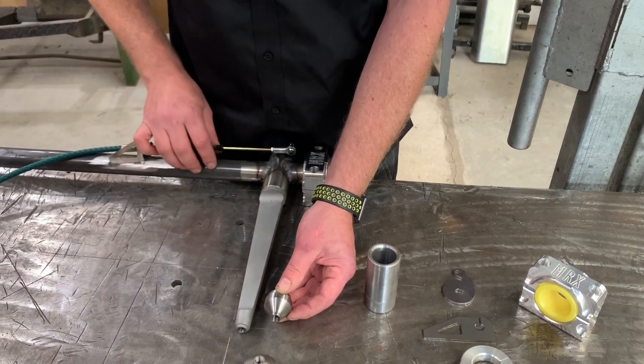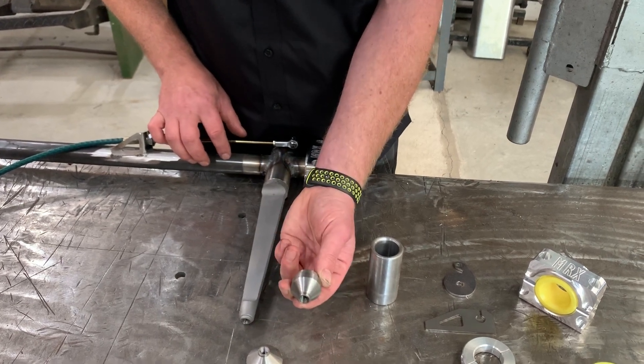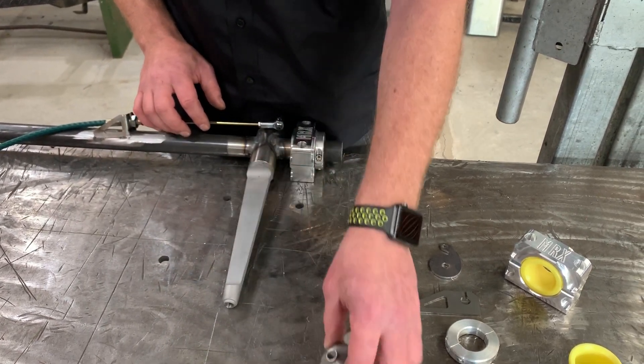Usually on a rear sway bar we'll run an inch and a quarter diameter tube, which would have the inch and a quarter emboss. On a front bar — a heavier bar — inch and a half OD takes an inch and a half boss.